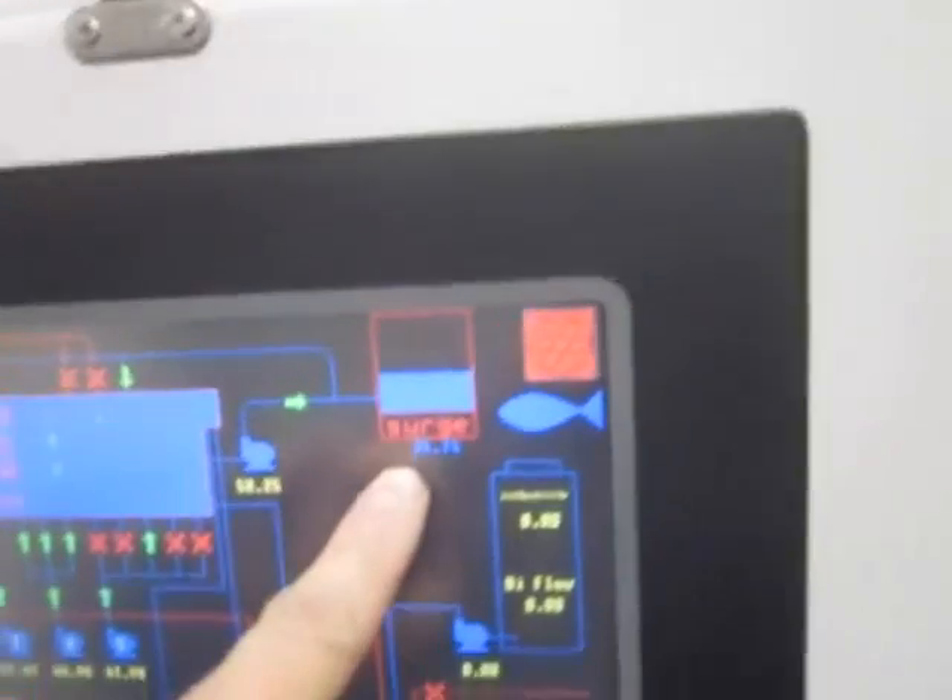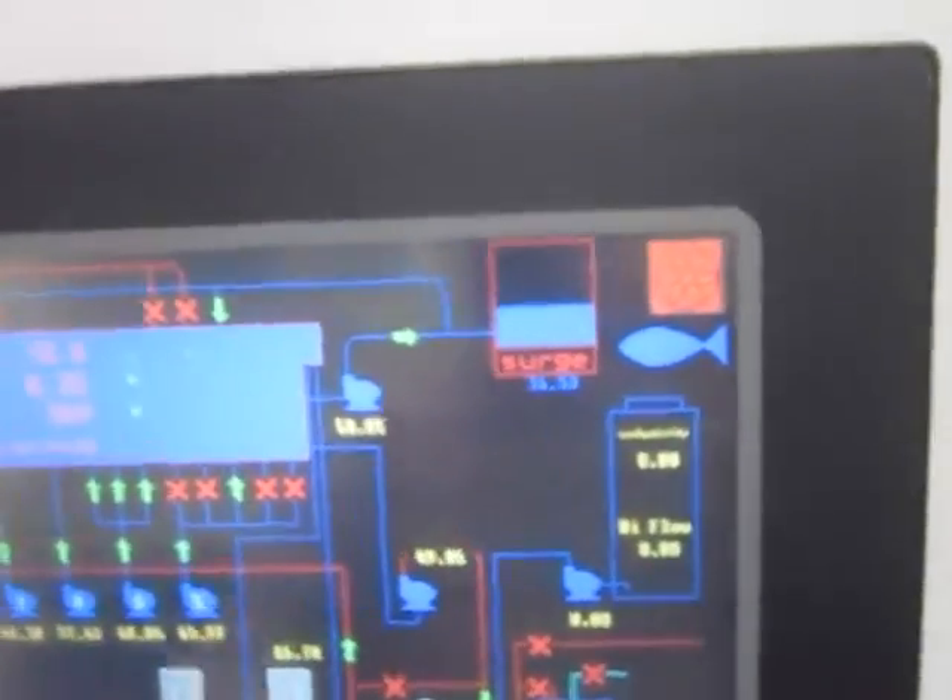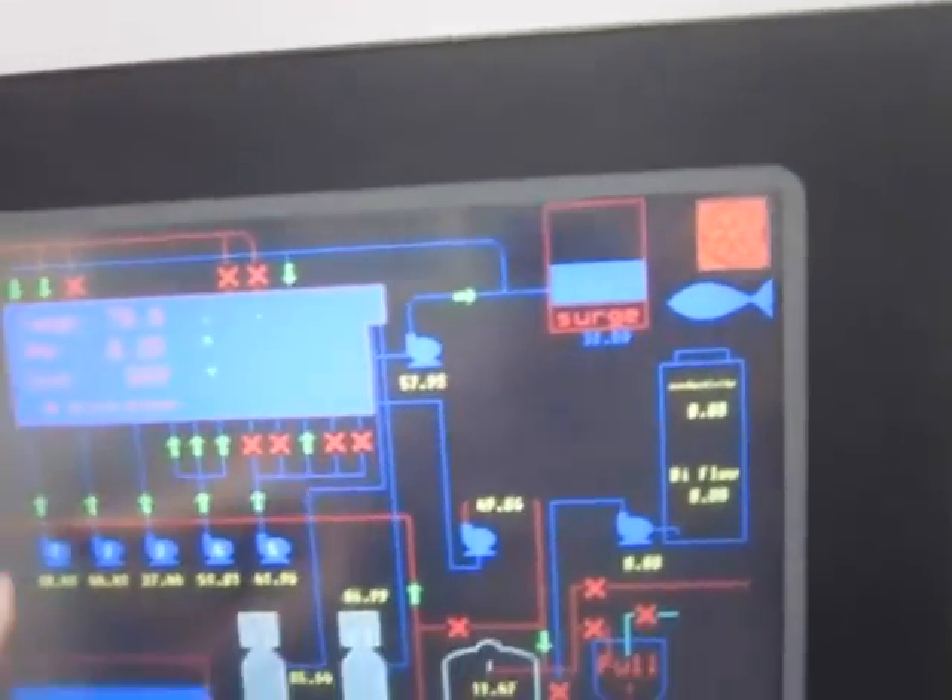As you can see right here, that's showing the level of the surge tank upstairs, your temperature, your pH, your ORP.